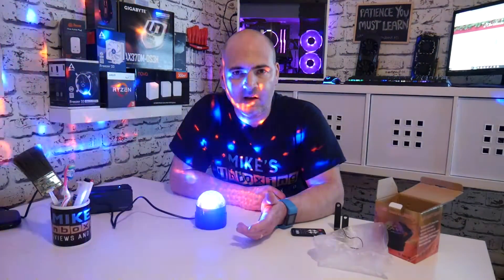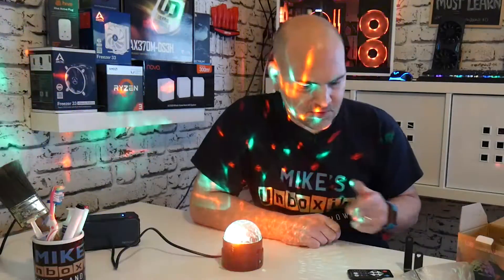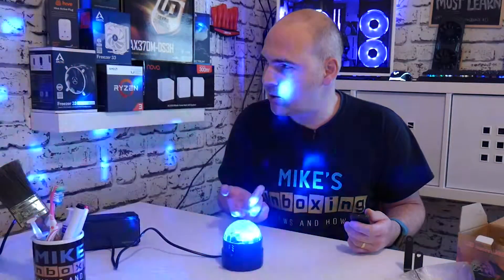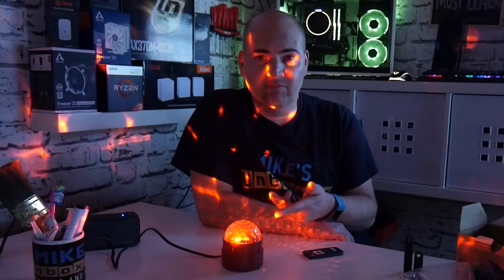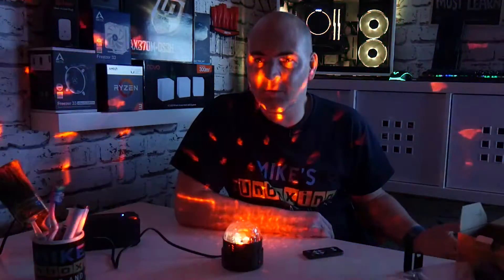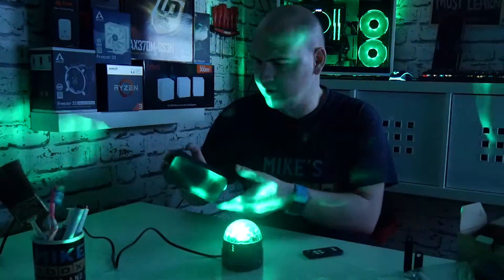We've adjusted the white balance and hopefully that looks much better and doesn't have that yellowy tinge you normally get with cameras. You can see there are three LEDs — a green, a red and a blue — reflected around the room, and it is pretty impressive. We've turned off the main living room light, so now the only light in the room other than this RGB disco ball is a monitor. This actually moves to the sound of music as well, so let's play some music and see what it turns out like.